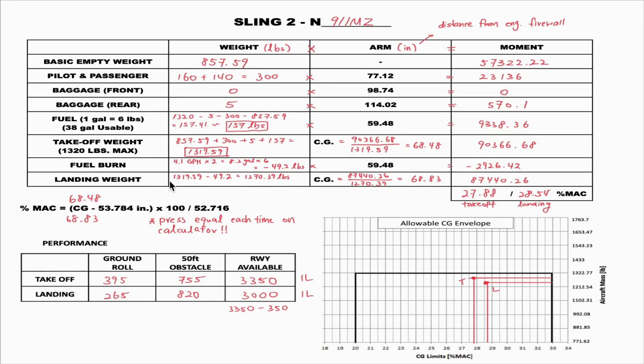For the landing weight, take the takeoff weight of 1319.59 and subtract the fuel burned — 49.2 pounds — giving a landing weight of 1270.39 pounds. For the landing moment, take the takeoff moment of 90366.68 minus the fuel burn moment of 2926.42, which gives a landing moment of 87440.26. Using moment divided by weight, we get a landing CG of 87440.26 divided by 1270.39, which equals 68.83.